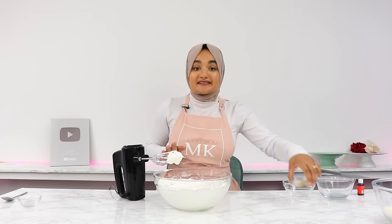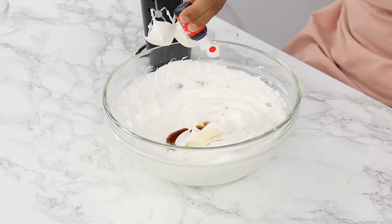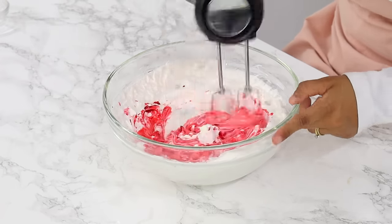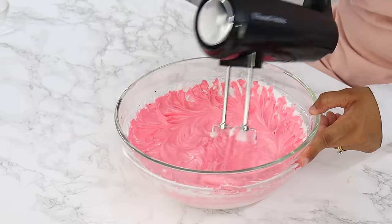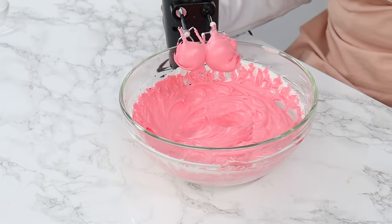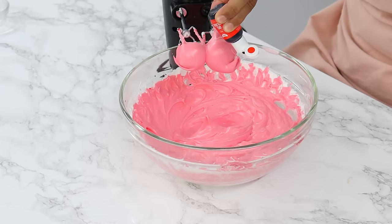Once your meringue is done, this is the time to add in any flavorings or colors. Today we're just making simple vanilla macarons, so I'm adding in half a teaspoon of vanilla and also a few drops of red gel food coloring. Make sure you're using gel food colors and not liquid food coloring, otherwise you run the risk of making the batter a bit too runny. Mix that in on a low speed until well combined. I'm adding an extra drop or two for a slightly darker color.